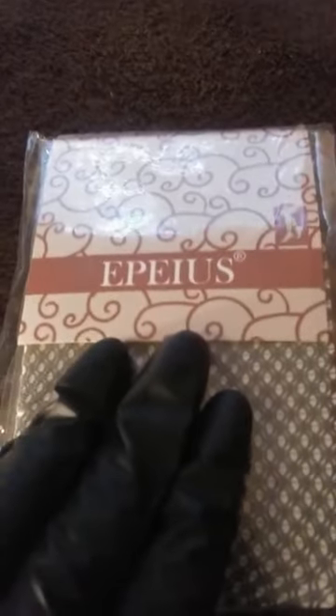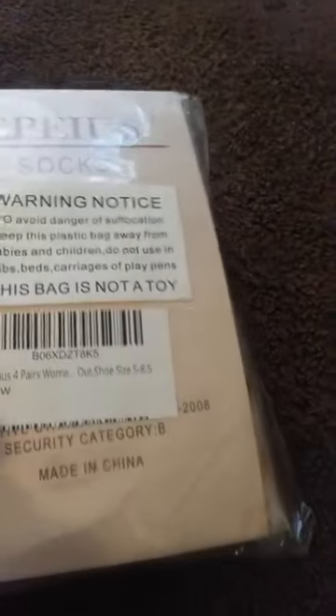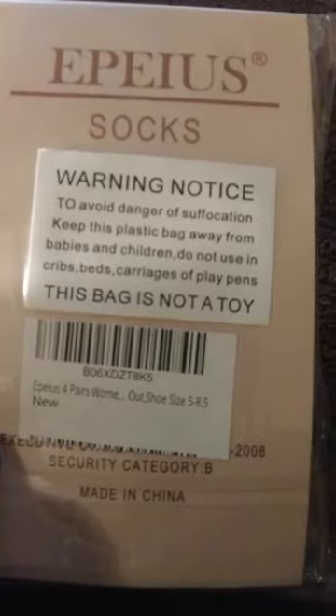Hey Angels! Glad to see you guys back in another video. Today I am going to be trying all these fishnet socks. Let's get started.